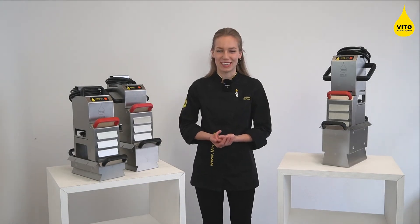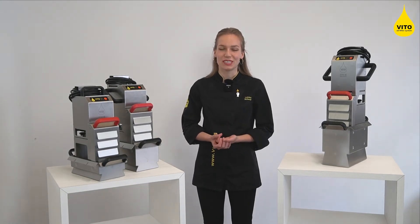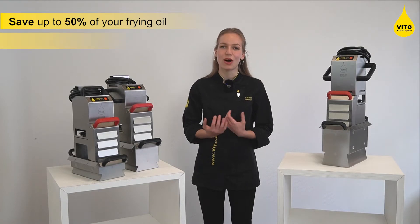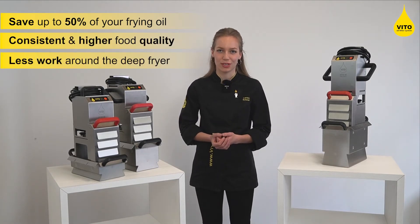Hello, I'm Lorena. Choosing the right Vito model for your operation is essential to make sure you have the best outcome: up to 50% oil savings, optimal food quality, and reduced workload.